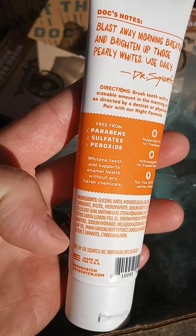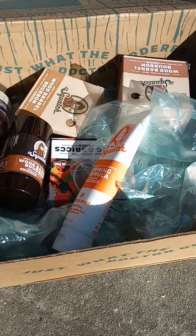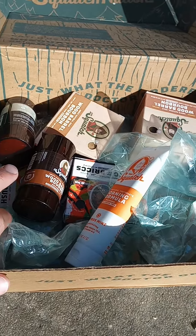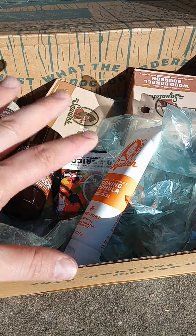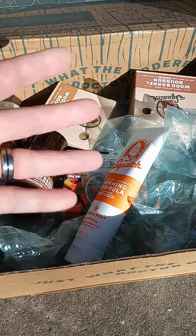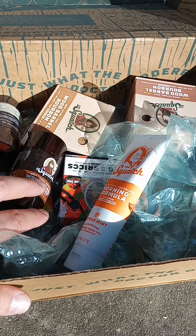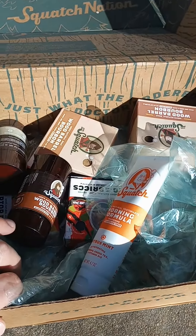I'll leave links in the comments to the products and the website — give them a check out. I would definitely recommend their subscribe and save and their bundle deals. If you sign up for their coupons, you can take them off and get good deals on some of those products. All right y'all, let me know what you think. Like, subscribe, and stay safe. God bless — catch you next one.